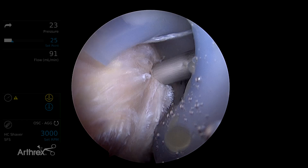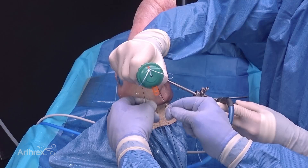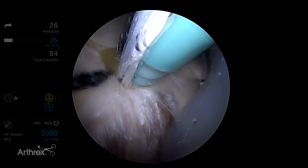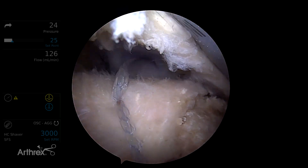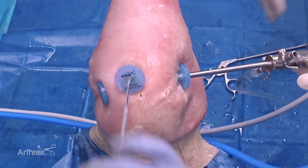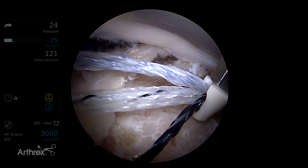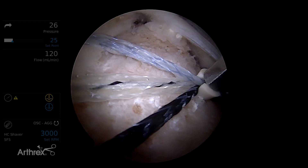We're first going to place our posterolateral anchor. We'll insert the punch to the laser line. The sutures are loaded through the eyelet of the swivel lock, and while hovering the eyelet above the socket we'll remove all slack from the construct, then insert the anchor. We use a fiber tape cutter to cut the sutures adjacent to the anchor. Now we're going to retrieve all the remaining limbs out the lateral cannula and place the anterolateral anchor. We'll punch to create our socket. Again all three tapes are passed through the eyelet of the knotless swivel lock, and with the eyelet above the socket we remove the slack from the fiber tapes. Once the slack is removed we insert the anterolateral anchor.